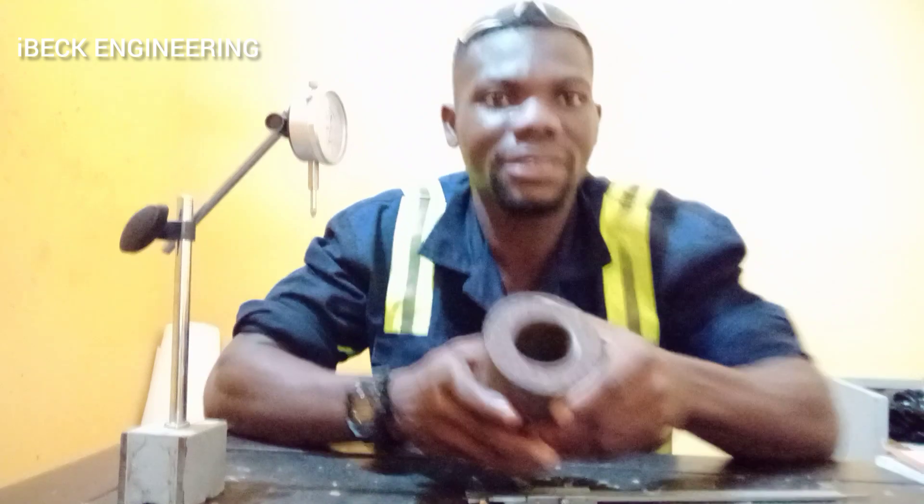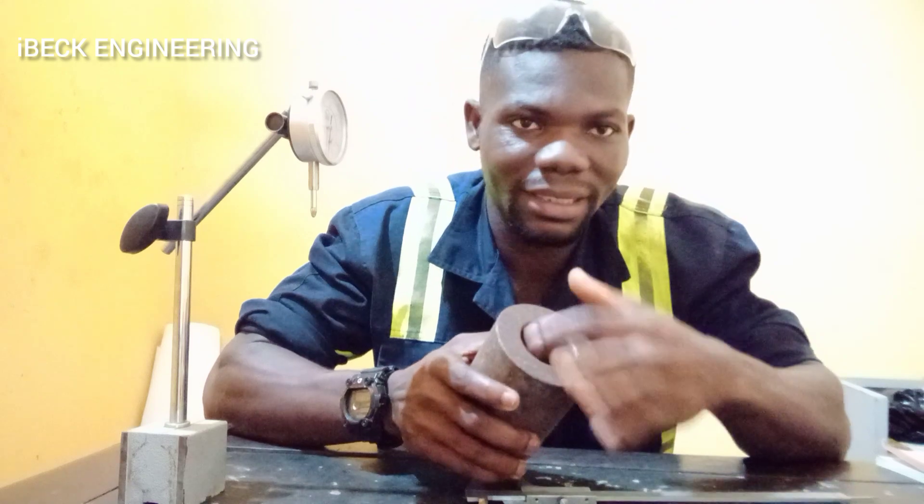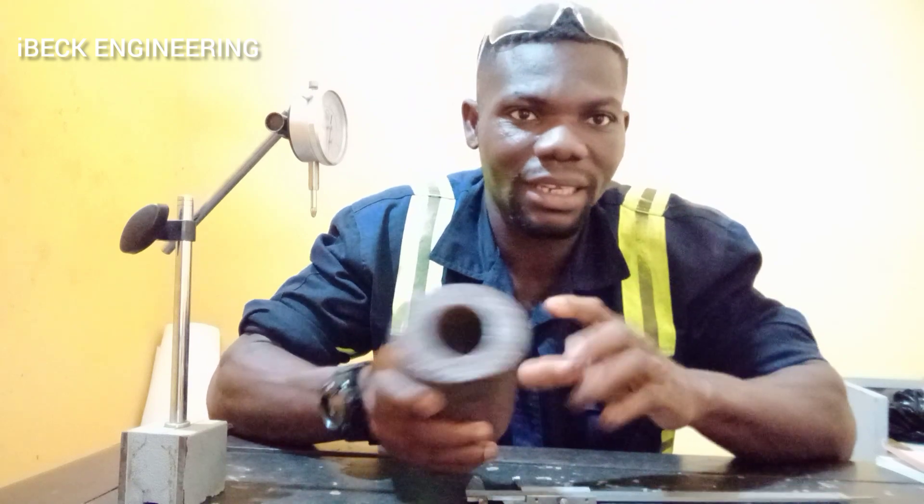This is our shaft that we are going to measure. It has the outside diameter, then it has the inside diameter, and it has a length.